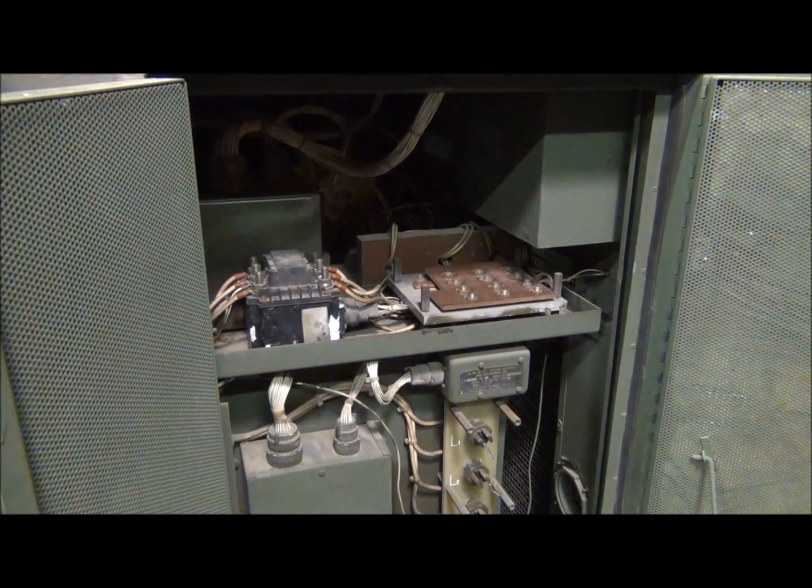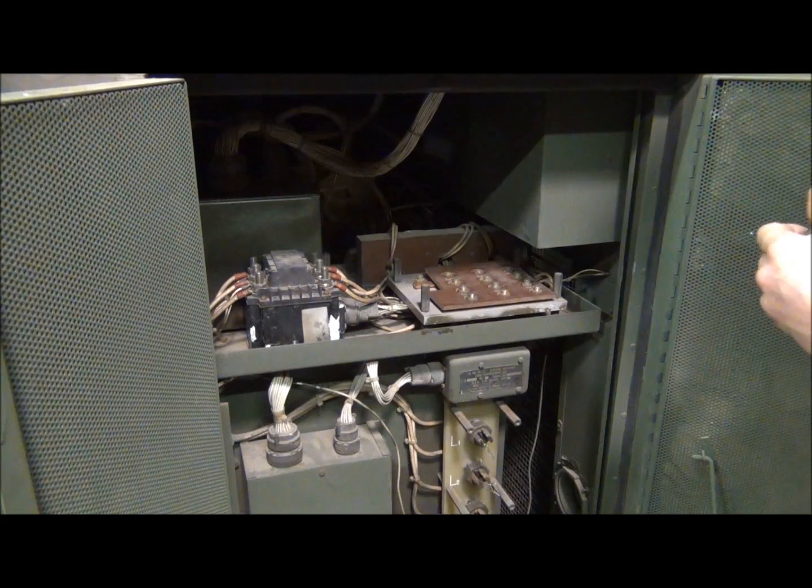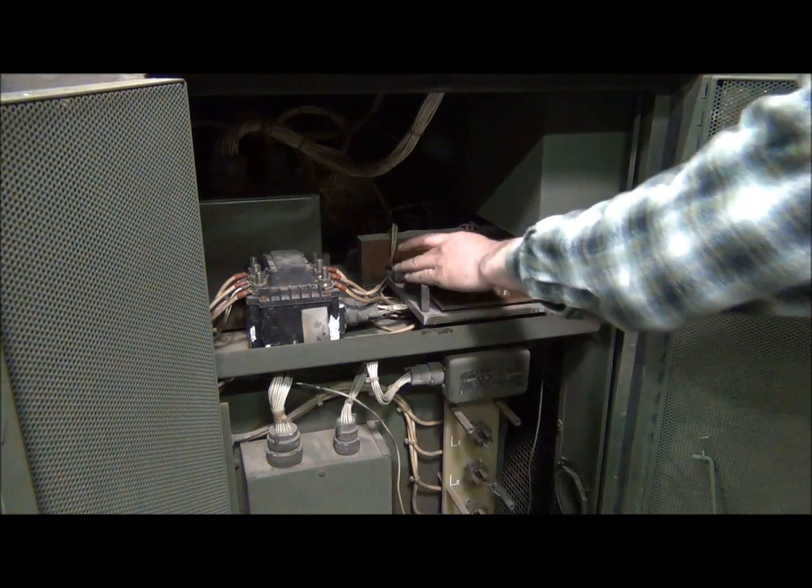The next thing we're going to do is remove all 12 of these nuts right here and lift the actual voltage reconnection board up off of the tie bar back here.